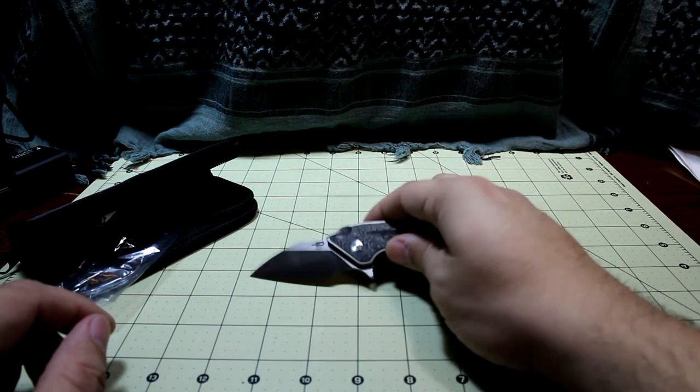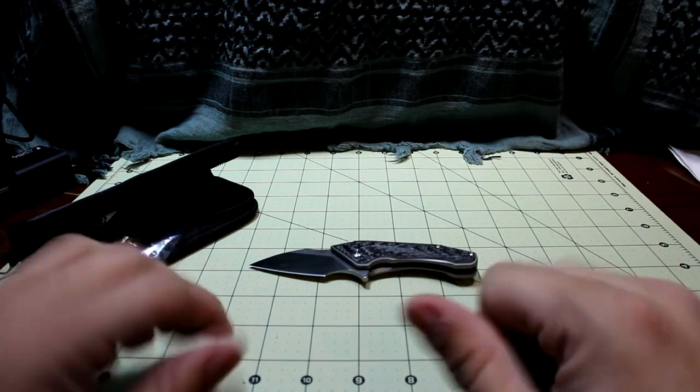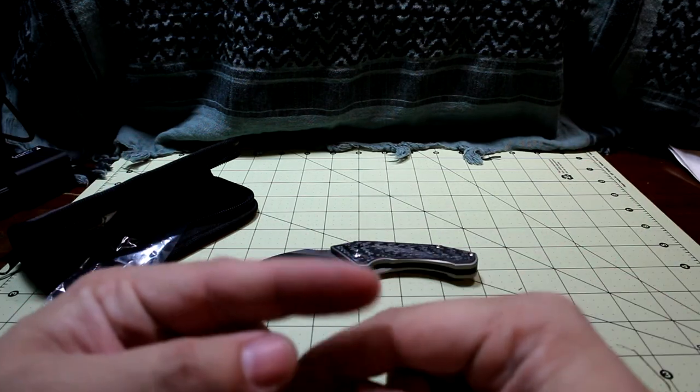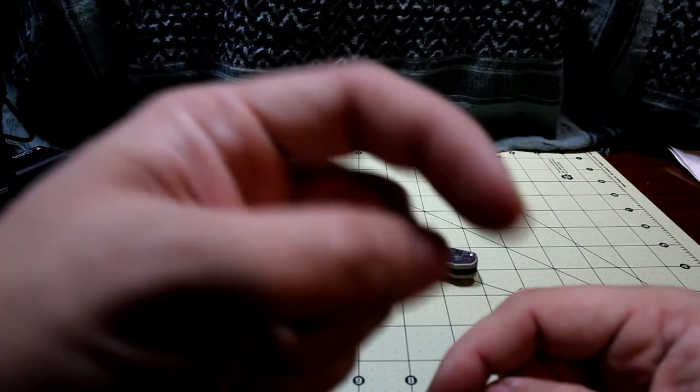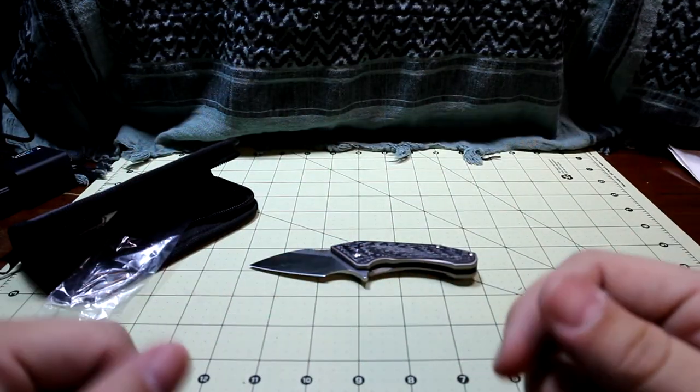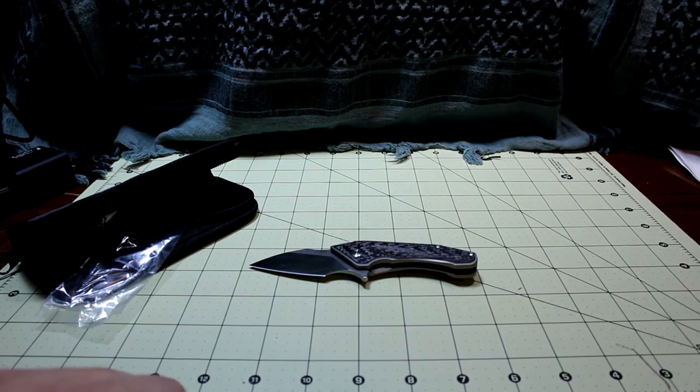Just an awesome looking little blade. Thank you guys so much. Please like, comment, and subscribe. If you want to see more unboxings, check out these other two videos here. Click that big round logo button there, and check out the info card for a review of the Casbah and anything else. Check out the links below. Thank you, bye!